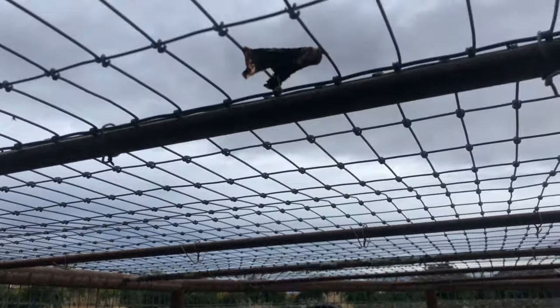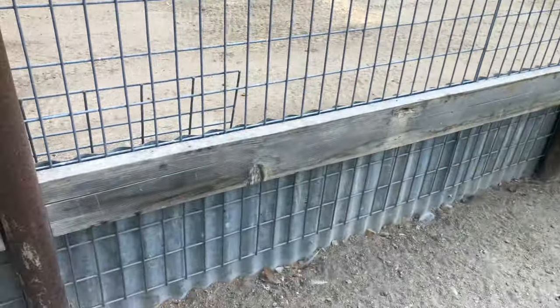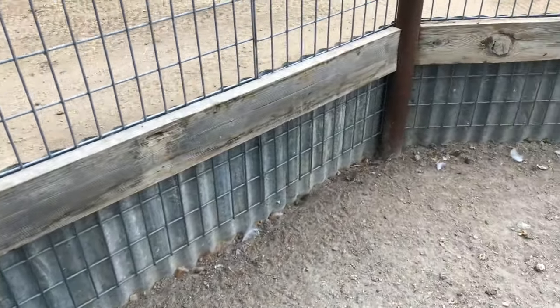Keeping predators out of your coop is the next important thing to keep in mind. I used to love free-ranging my chickens, but we had such a problem with coyotes I had to quit letting them out. So when we built this coop we completely enclosed the yard and buried sheet metal about a foot deep so that outside predators couldn't dig in.